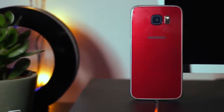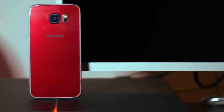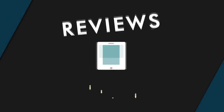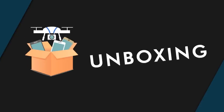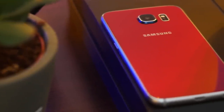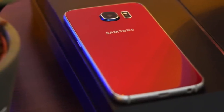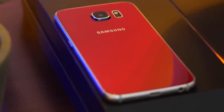Always wanted a unique look for your glass back phone? Well this is how you can do it apart from stickers. Do keep in mind that what I'm doing here probably means that you lost your warranty for at least water damage. This is of course at your own risk. So what do you need?